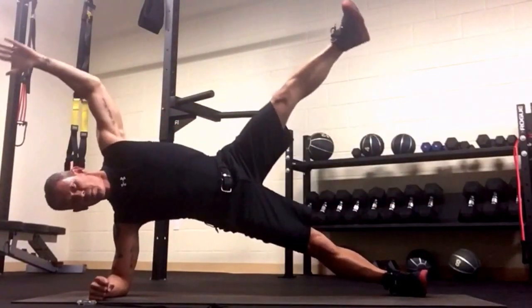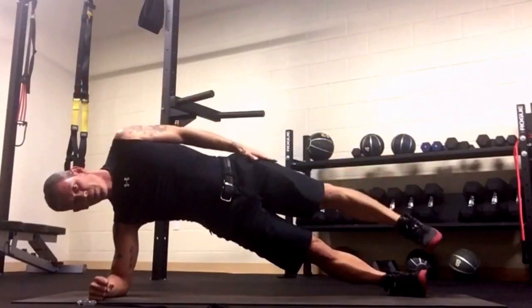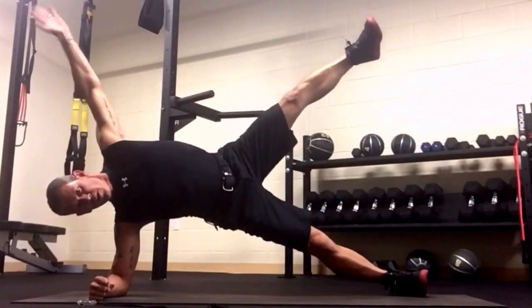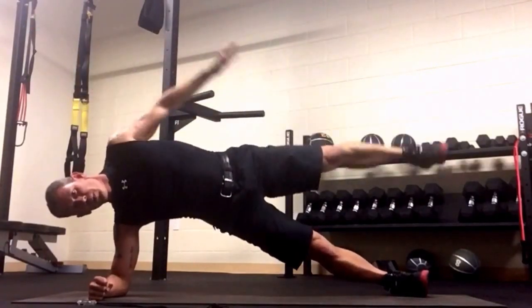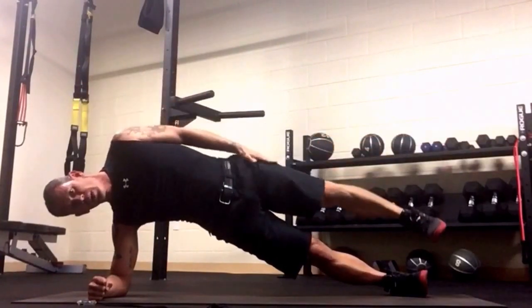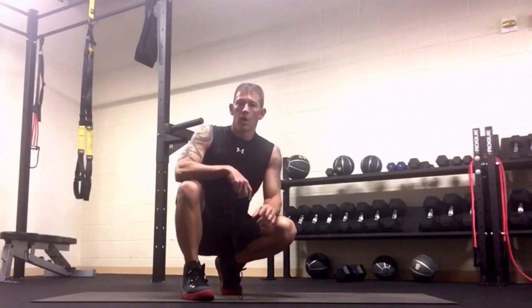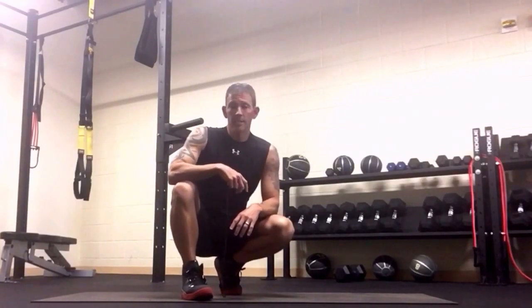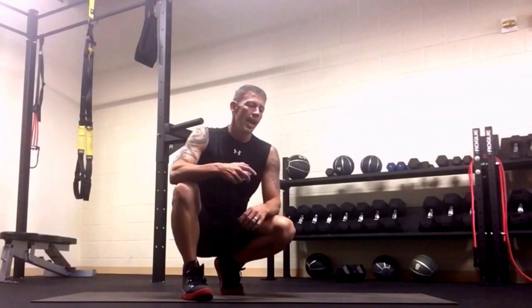Raise the leg and hold — two, three, four, five, six, seven — completing 10 reps per side before switching.